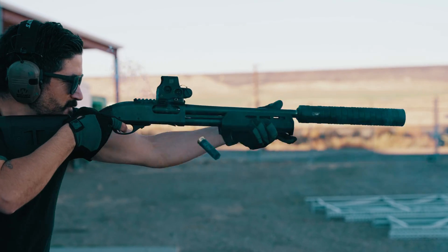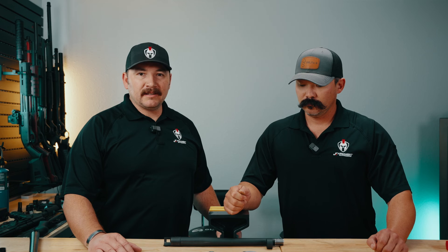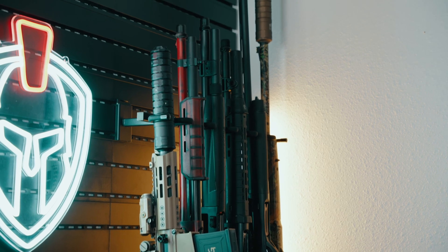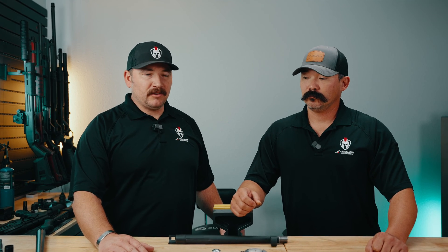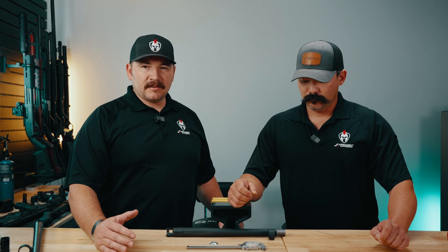We're back here today talking about shotguns. I've got Brock, our local shotgun threading expert. There's really been a lot of questions about can you thread my shotgun, what can go on it — all based off our shotgun suppressor and how to attach it. There is a large variety of shotguns out there: short, long, medium, threaded, unthreaded, semi-automatic, pump, break-action. We wanted to do a video to show you some of the differences — ones that can be threaded, ones that cannot, and the reasons why.